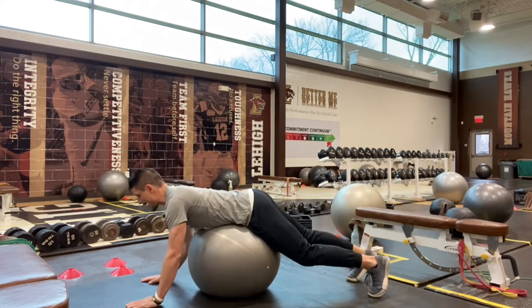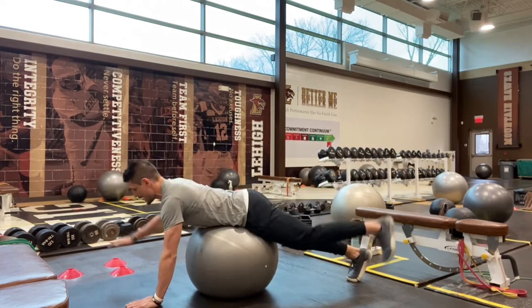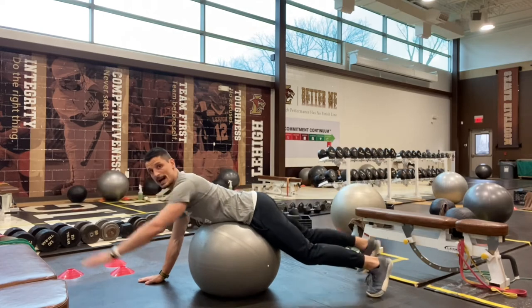Ideally, we're holding at the top for about a half count or even a full one count, and then we're working one side then the other.